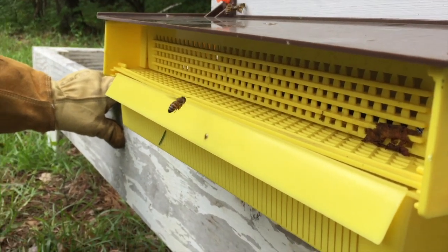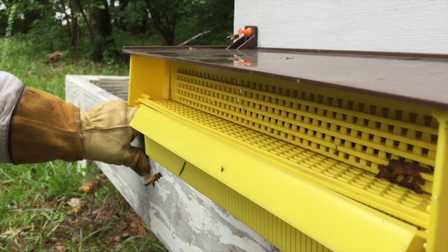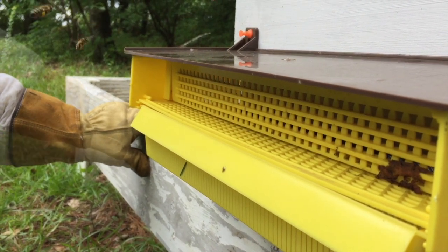You can see that the bees have a lot of pollen on their back legs, so it won't take long for us to collect it. Back in a bit.